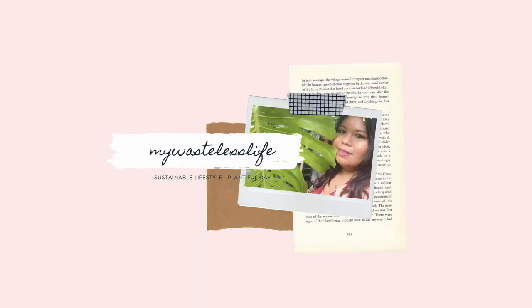Look at this monstera, producing a new leaf in November. Such a frigging overachiever this one. Hi everyone, this is Mary and welcome to My Wasteless Life.